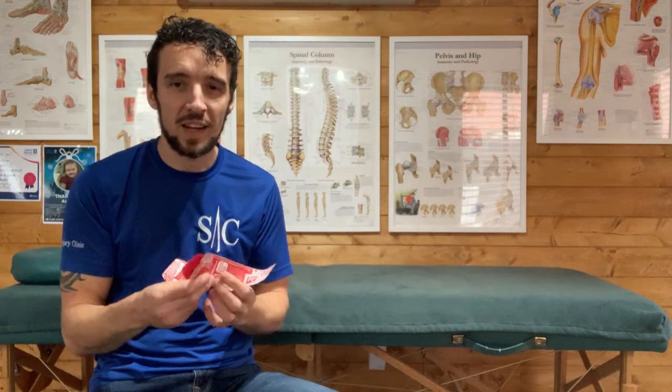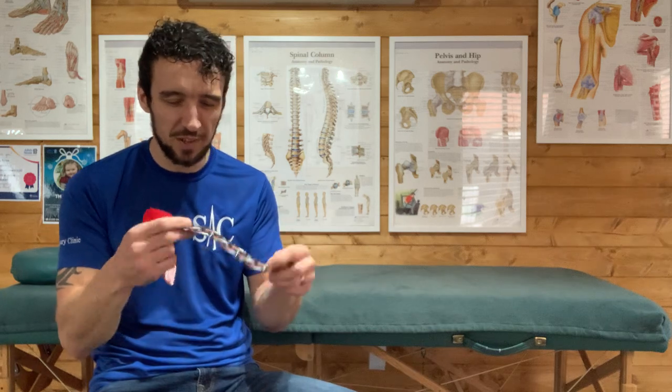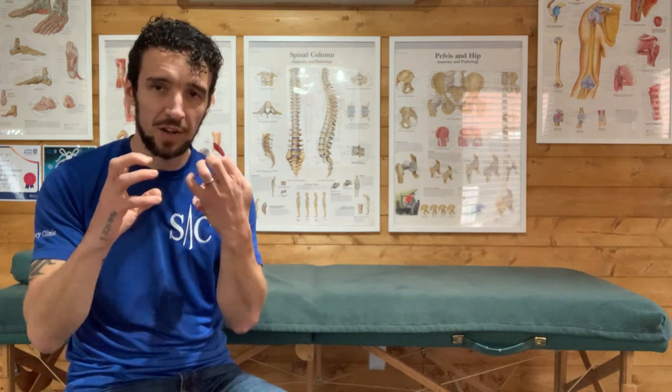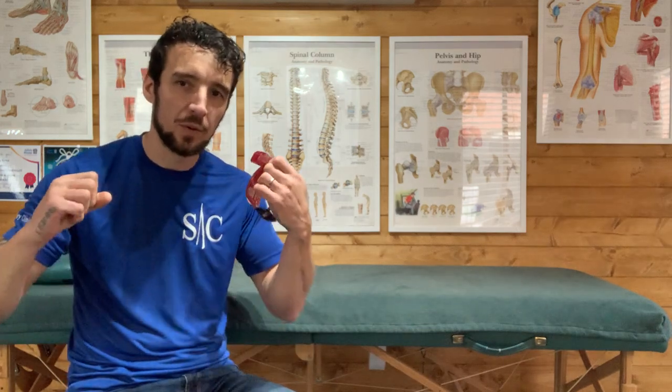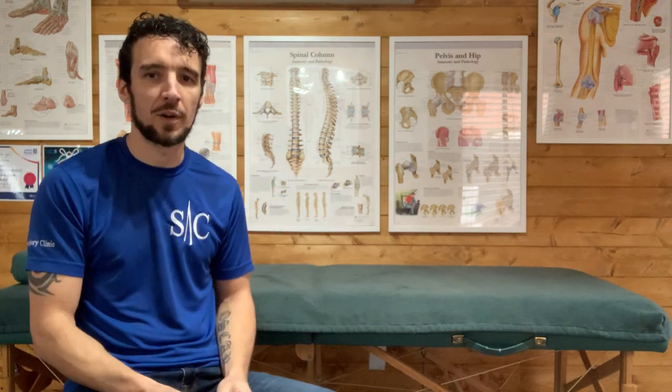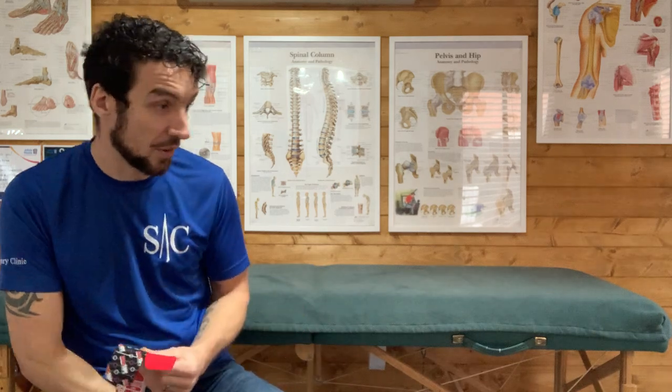So to decrease the pain I'm going to tape it up. I've got rock tape, two strips. The first thing I want to do is tape the tendon, offload it, and doing so give it a little bit of help with the tape, then get the circulation in and start getting that healing process accelerated.